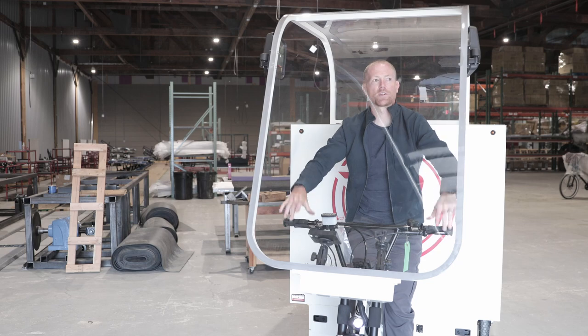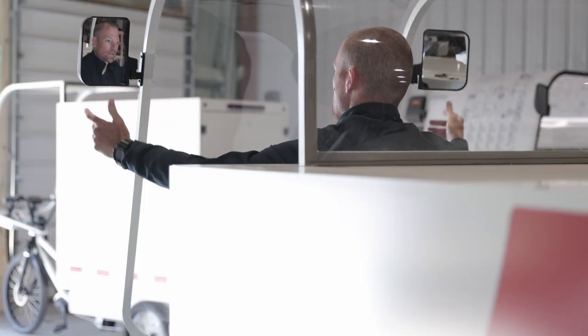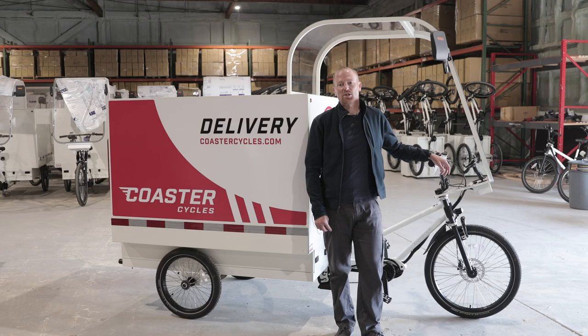The last thing we're going to want to do is adjust our side view mirrors. Just fold these out — they're fully adjustable so that you can get maximum field of vision on each side. For more information about Coaster Cycles, check out coastercycles.com.